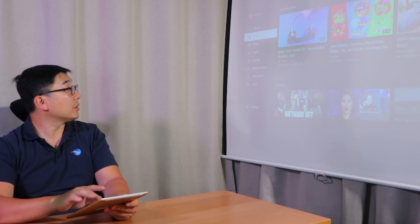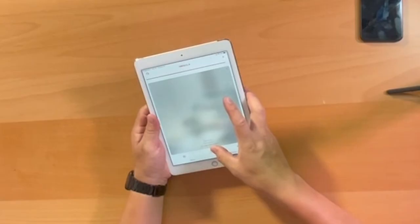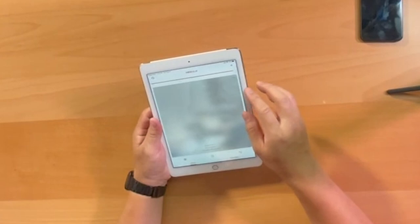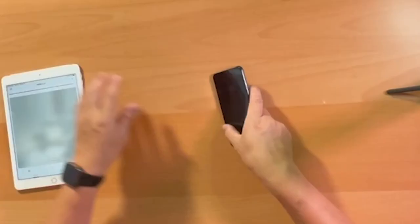You have the mouse feature, and then there's a controller. How does the controller work? I slide it — up, down. That's pretty good. Go home, menu, and back to the mouse. So that was easy on the iPad.